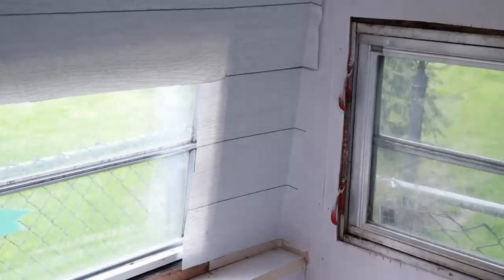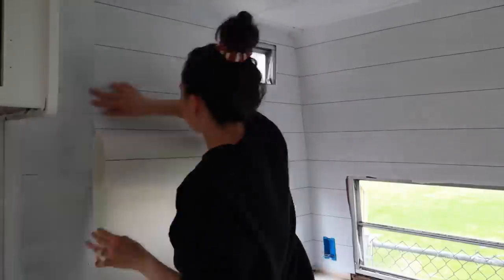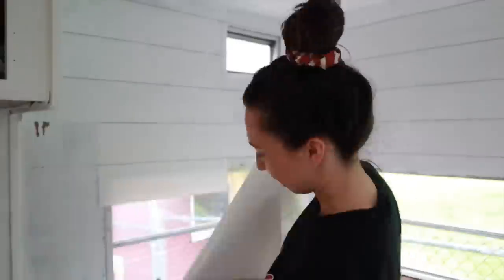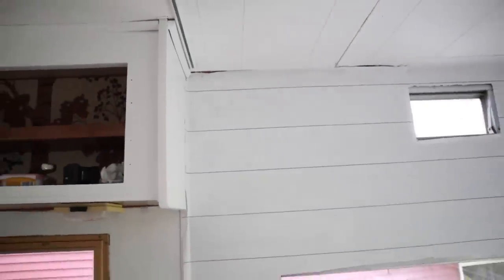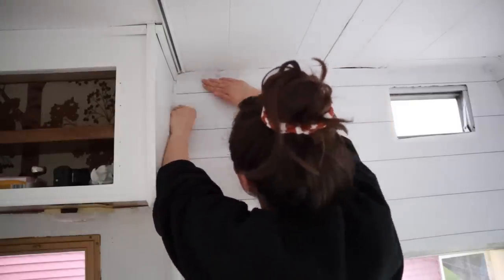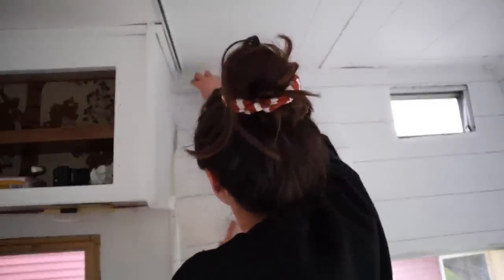One amazing thing about this peel-and-stick wallpaper is that it's super forgiving. I would take tiny pieces to patch things up and you can't even tell. I had an issue where the primer peeled up — never had that before — but since this wallpaper is so forgiving, if you layer it on top you won't even notice. So I took another piece of shiplap wallpaper, stuck it right on top, and it blended in beautifully.